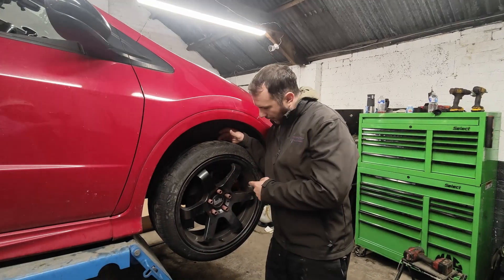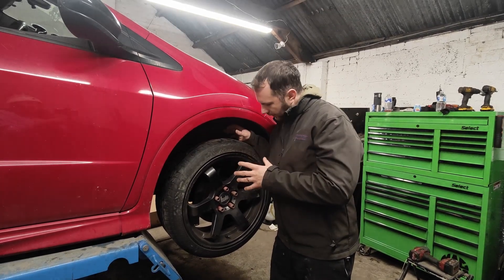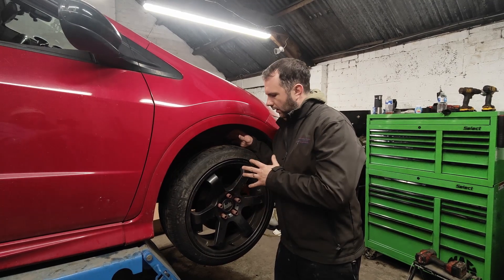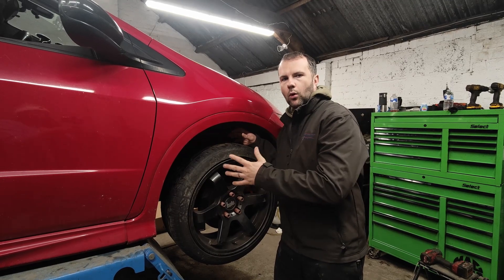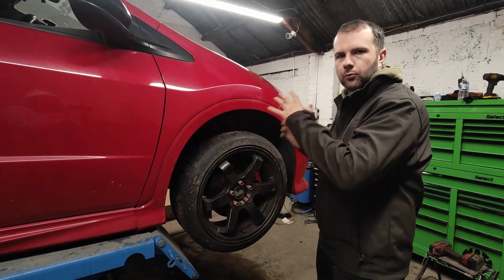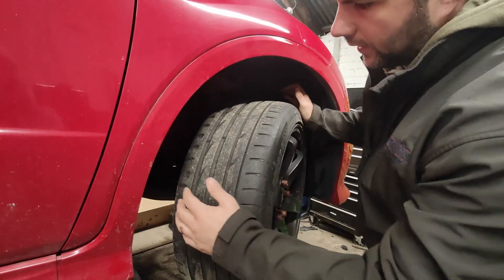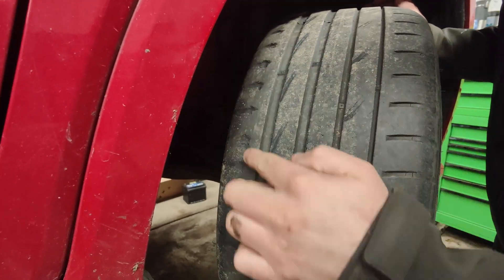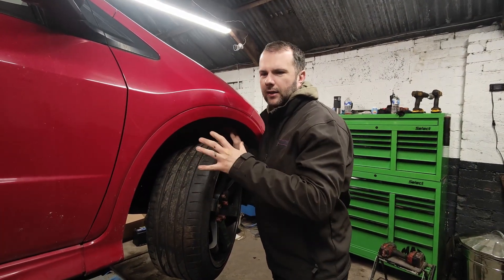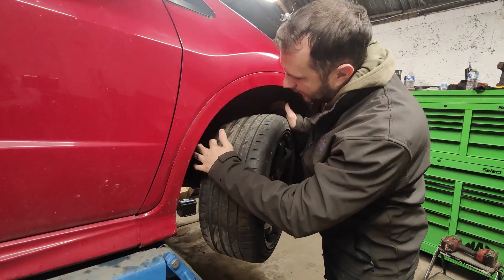Last track day we improved the brakes — we've got Red Stuff pads in there. To be honest I wasn't really that impressed with them in certain aspects. I think there might be a suspect nipple somewhere and they maybe didn't bleed through properly. So we're going to bleed all the brakes again, making sure there's good racing fluid throughout the whole system. Last thing is a complete spanner check — checking for play at all wheels, suspension components, steering components, and brakes. If you look at the inside of the tyre here, you can see I've been quite aggressive around the track and it's been eating away at the inside.